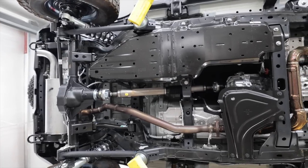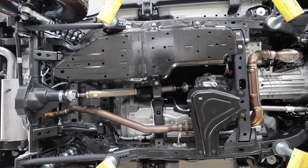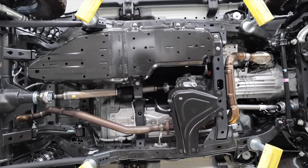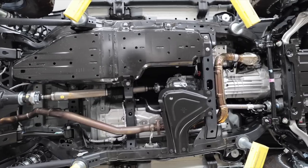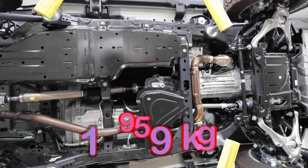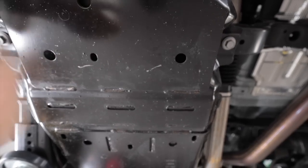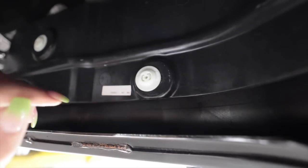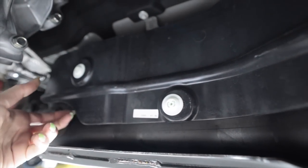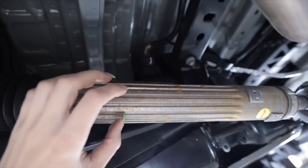I ordered the two-door version of the 6G Bronco — four doors are for people with lazy children. The Black Diamond Edition has five steel skid plates and weighs in at approximately 4,319 pounds. There's no hairy cardboard nonsense under here. The 16.9-gallon fuel tank is smaller on the two-doors and has an interesting shape.